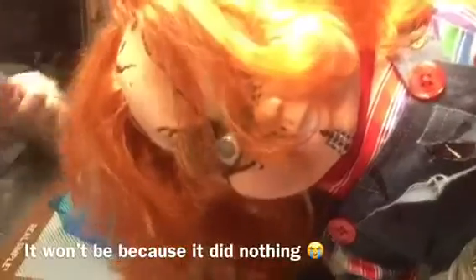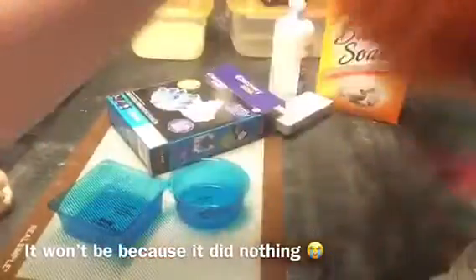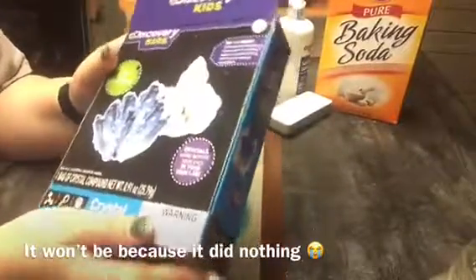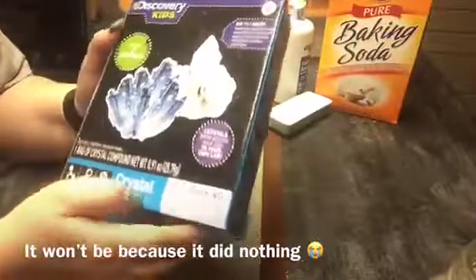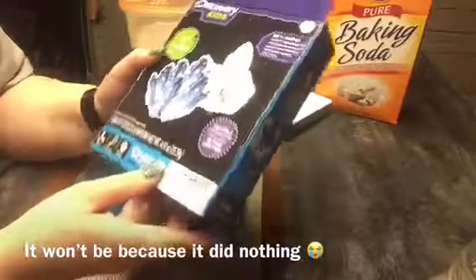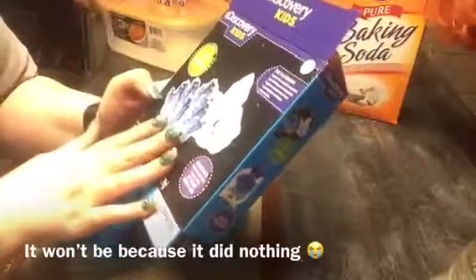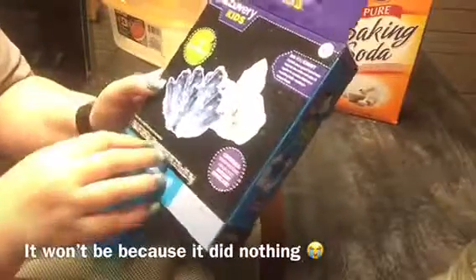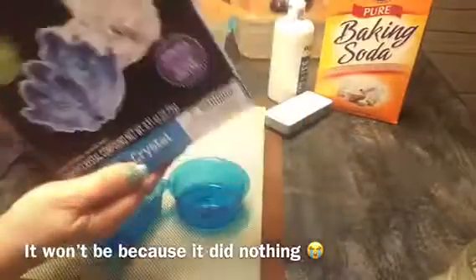Welcome back everybody! Chucky was going to be our co-star today, but never mind. Today we're going to do another one of these Discovery Kid kits. Jillian is my co-star for right now, and this is the kit to grow your own crystals. This will be kind of a series.